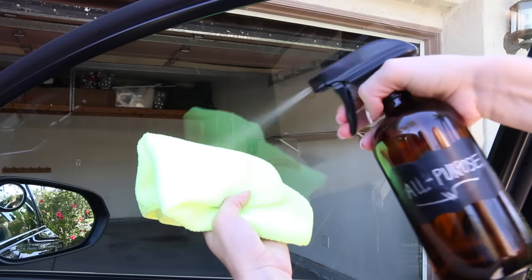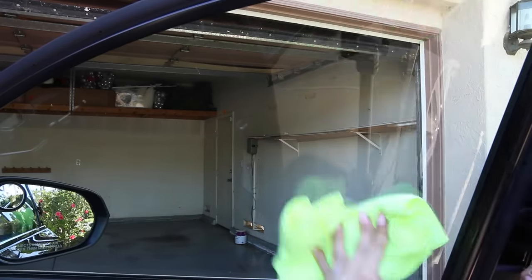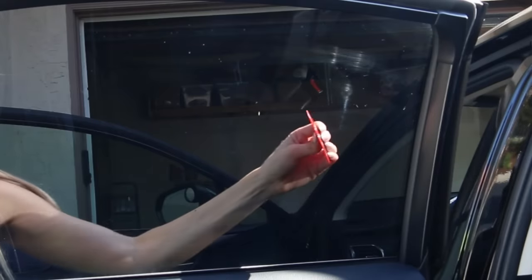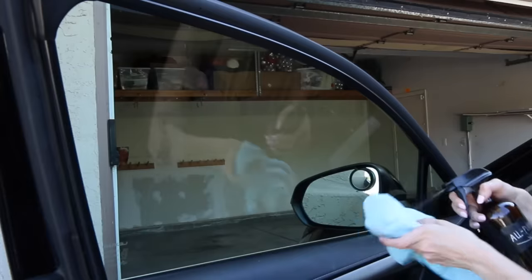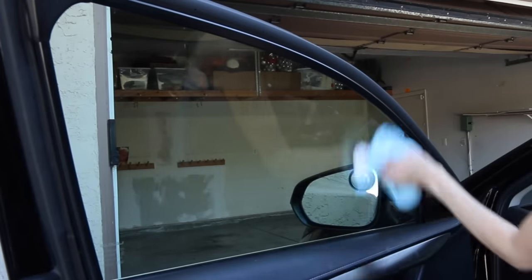Up next are the car windows. This is extremely important because visibility is key when you are driving for safety, so you want to have your windows crystal clean. One little pro tip I like to use is this scraper tool — it is a soft plastic so it will not scratch your glass. To clean my windows I'm using a DIY glass cleaner; I will put the recipe down in the description box.